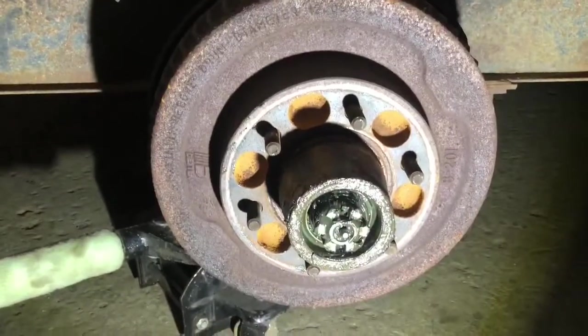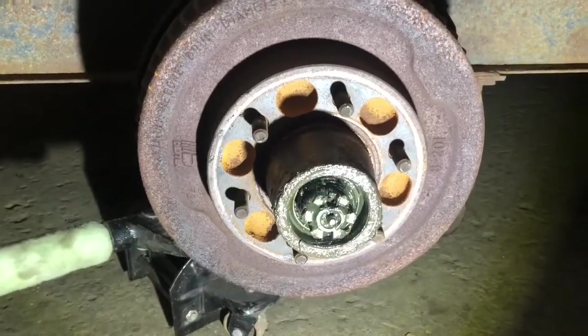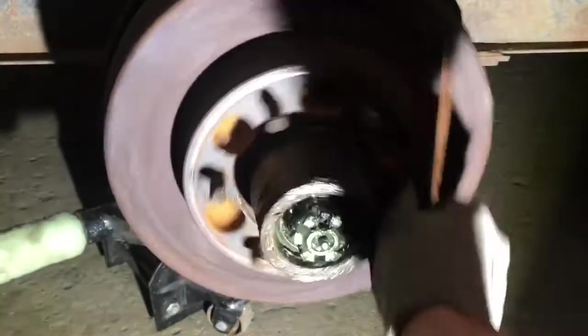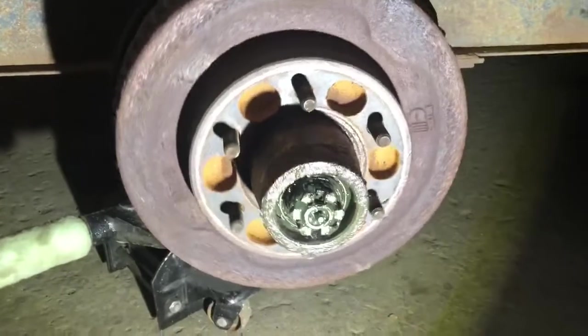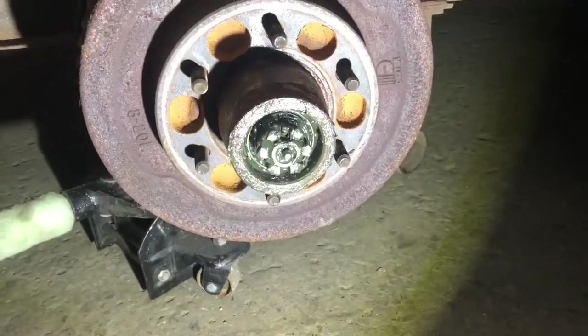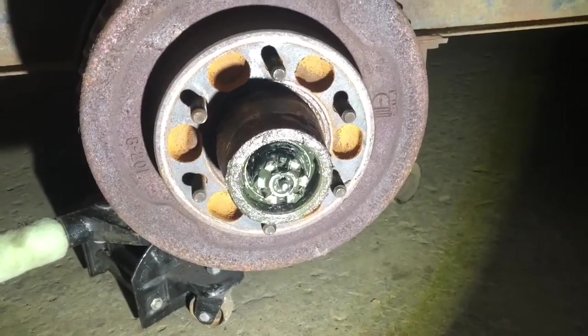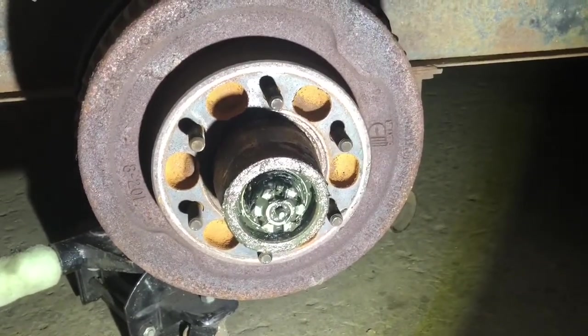I pulled the wheel off, pulled the grease cap off, and it looks like the grease in here is just liquefied. The wheel's still spinning smoothly so I don't think the bearing is shot, but we're going to pull that off and repack the bearings real good, inspect them, and hopefully just have to put them back together and re-grease it.